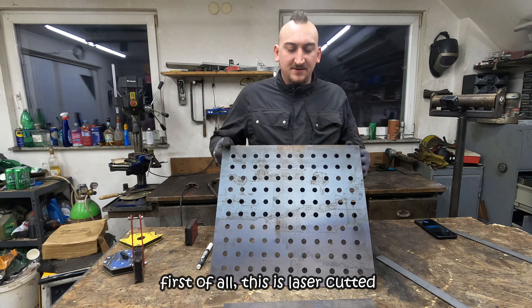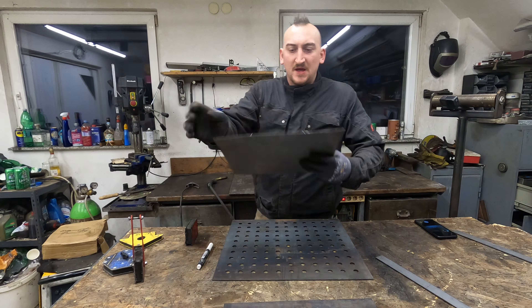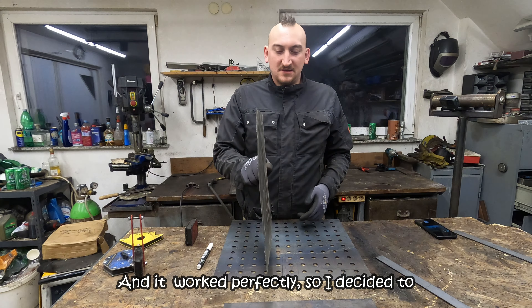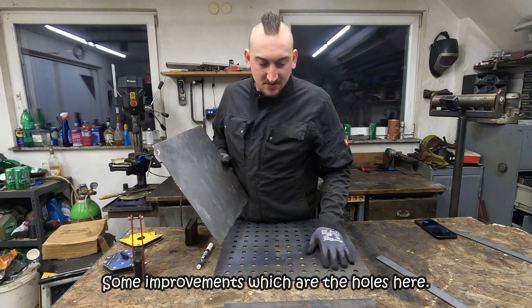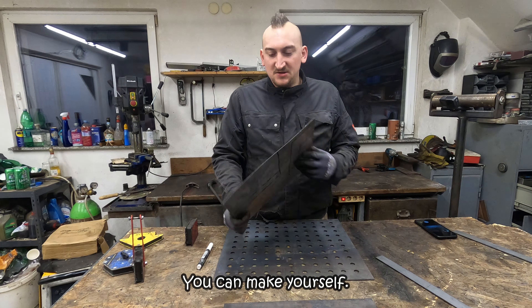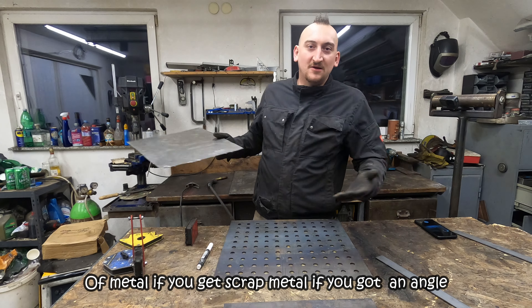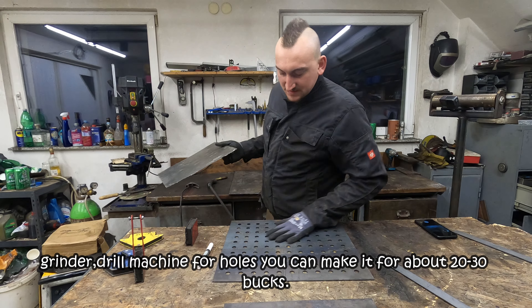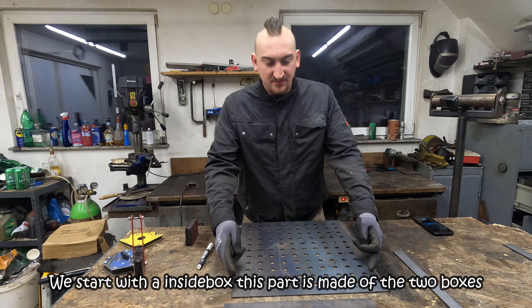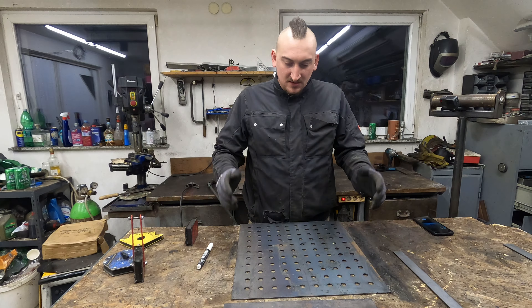First of all, these are laser-cut plates from the design I made previously, from thin sheets of metal. I had made another one and it worked perfectly, so I decided to scale it up and make it a bit better with some improvements — the holes here. You can make this yourself from sheets of metal if you get scrap metal, an angle grinder, and a drill machine for the holes. You can make it for about 20 to 30 bucks probably.